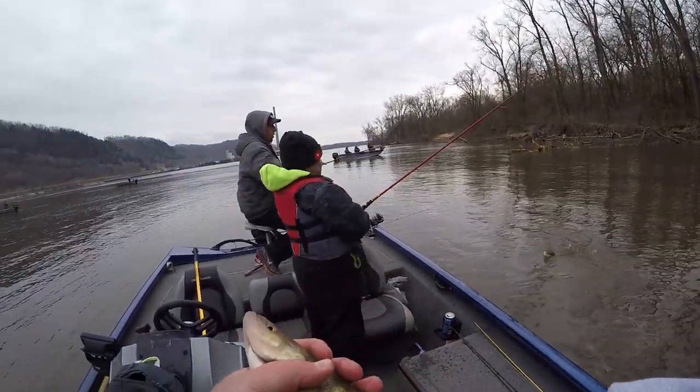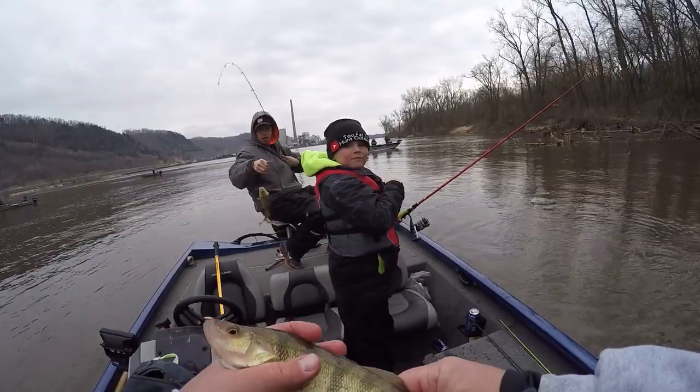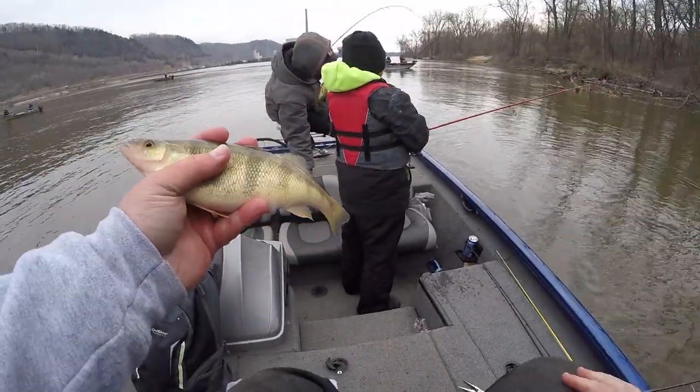Double trouble! Owen and Nick doubling up.